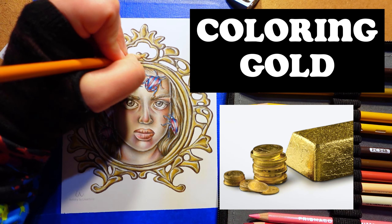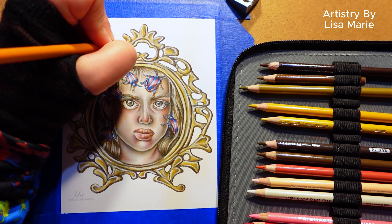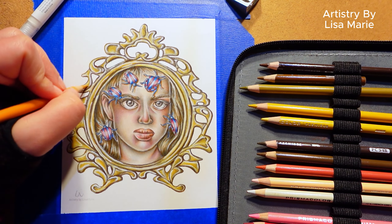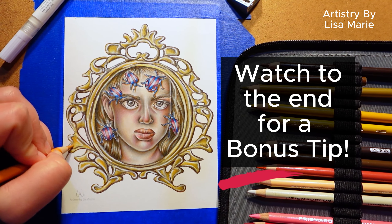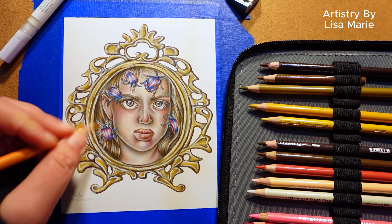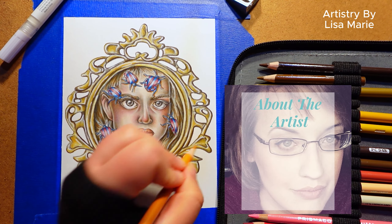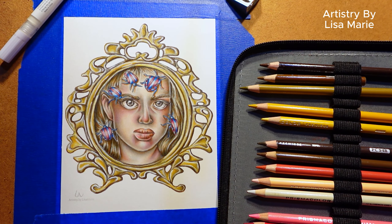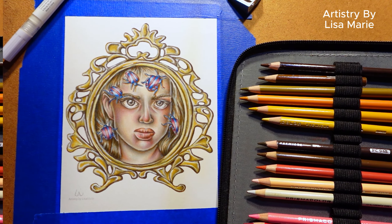It's as good as gold. Today, I'm sharing six simple steps to coloring the color gold with colored pencils. Watch to the end for a bonus tip. And for anyone who's new here, I'm Lisa Marie. Welcome to my studio. I've been a professional artist for over a decade and earned a master's in art history while studying Renaissance artists in Florence, Italy.